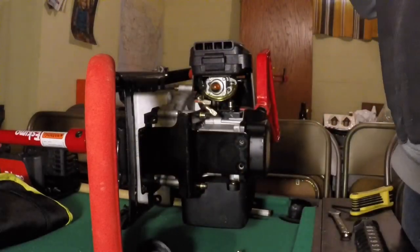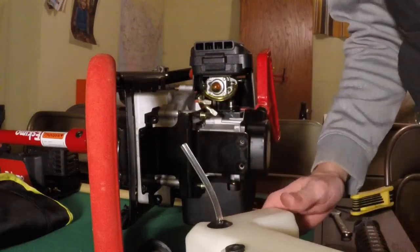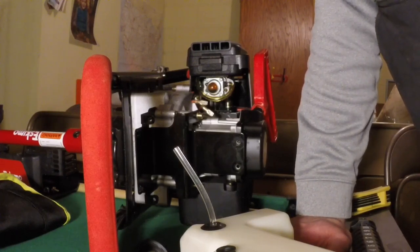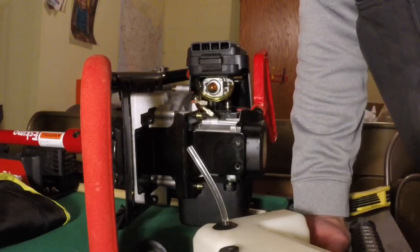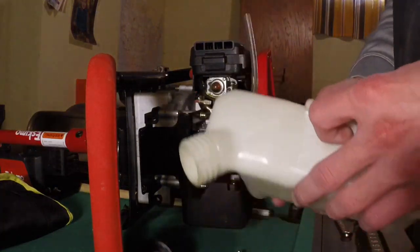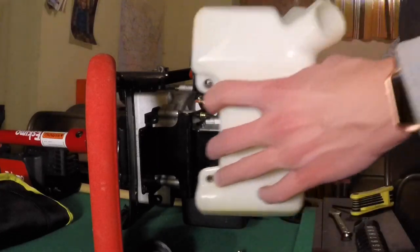It's just gonna pop in there. Double-check and push down, make sure it's in all the way on both sides. I'm going to test it on camera to make sure it doesn't leak and that it runs - if not we'll be stuck using the hand auger. Alright, that's in.